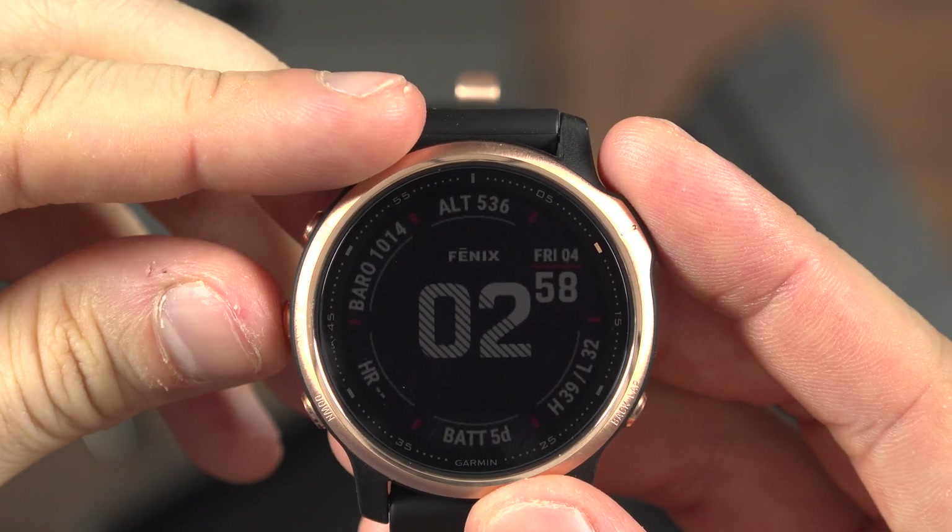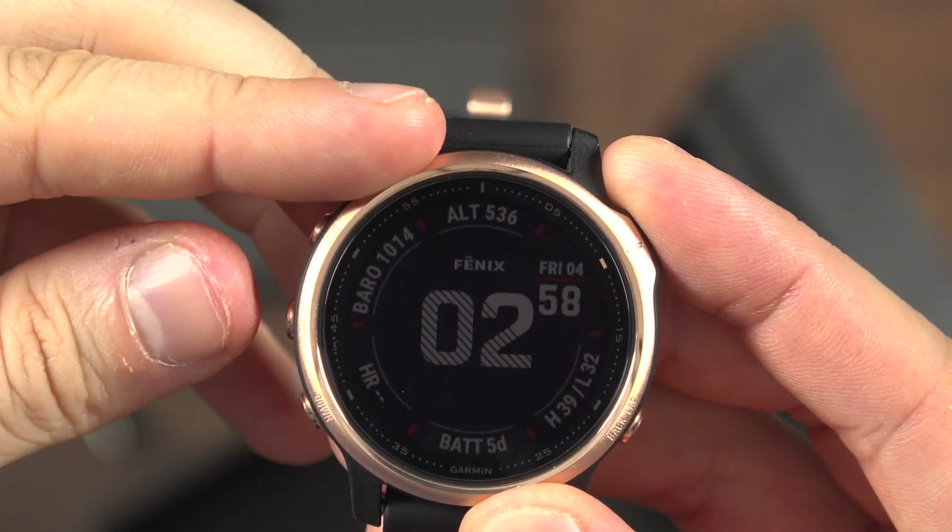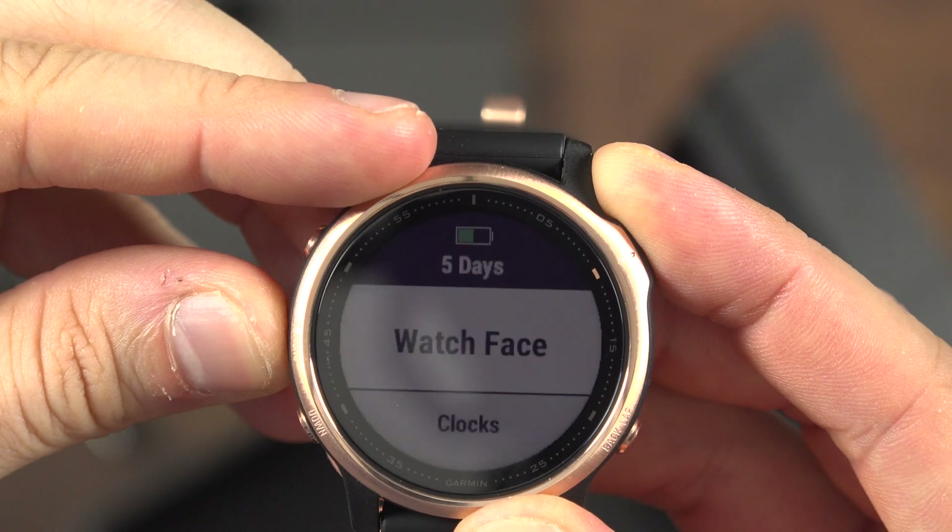To connect your Garmin Fenix watch to Wi-Fi, press and hold the button at 9 o'clock to display the menu.